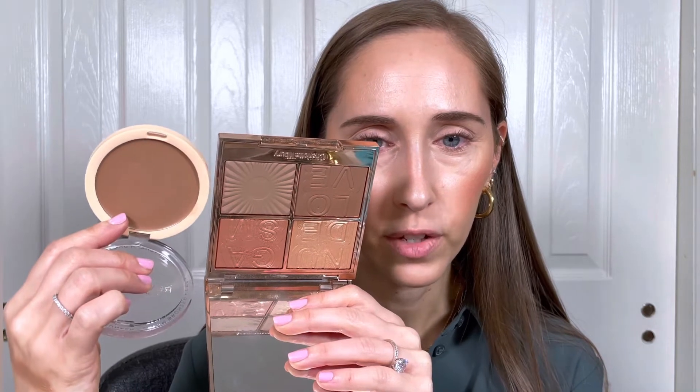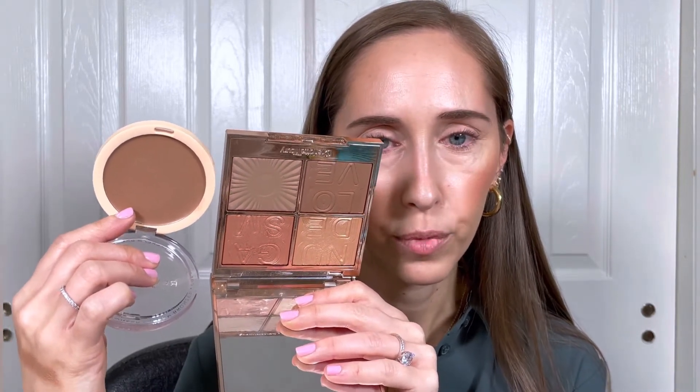Next up I'll be testing out a cream bronzer — the Makeup Revolution Ultra Cream Bronzer in the shade Light. I feel like this is the perfect shade for me right now in the winter; it's got a lot of warmth to it. To give you an idea of the undertone, I'll hold it up next to the Milani Silky Matte Bronzer in shade 01 Sunlight — the Makeup Revolution is just a little bit warmer with a little more depth. Comparing it to the Charlotte Tilbury Nudegasm Palette, it's pretty close in warmth to the bronzer in that palette but has a lot more warmth than the sculpting shade. So it's definitely more of a bronzer rather than a contour shade.